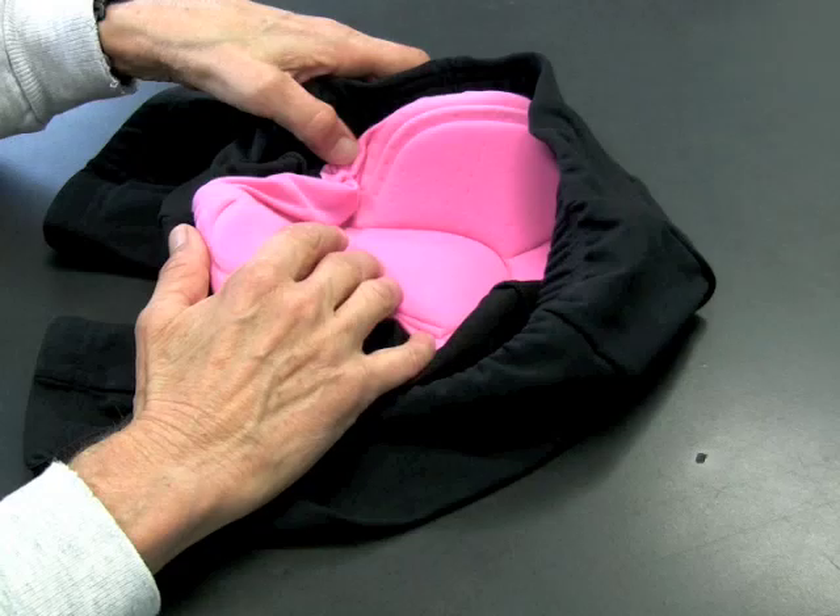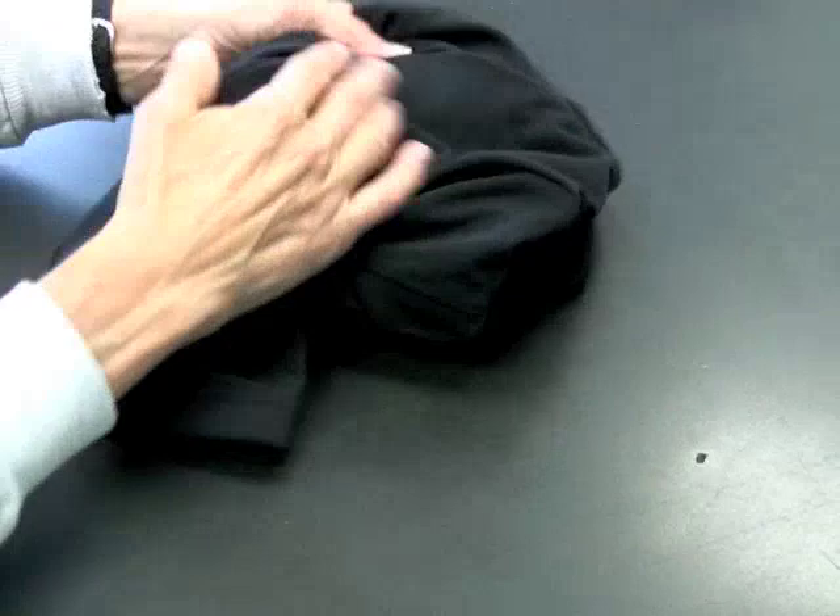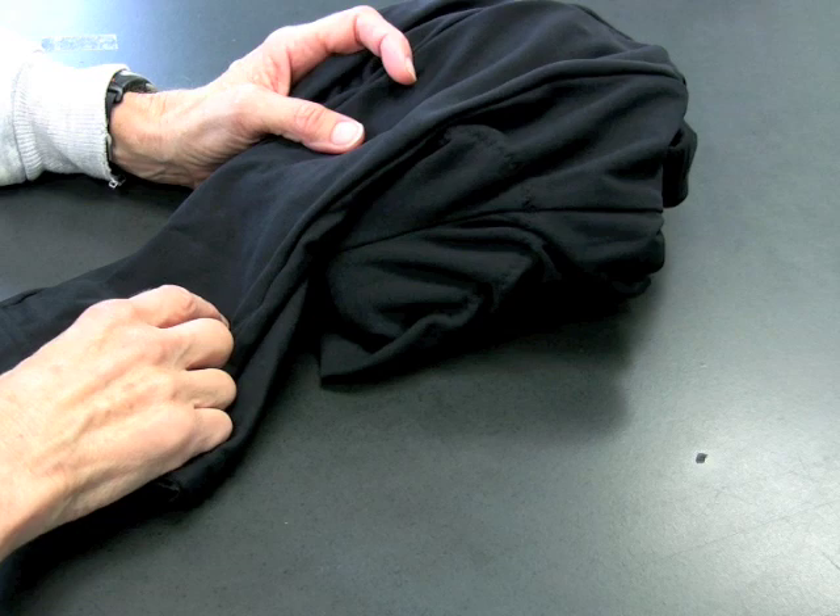So this is the Terry T short. The inseam comes in three different lengths to fit anybody. We offer it in a variety of sizes, extra small right through XXL.